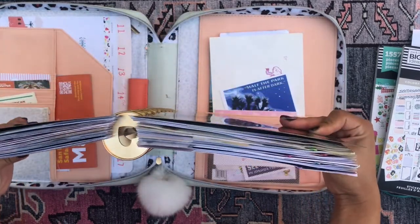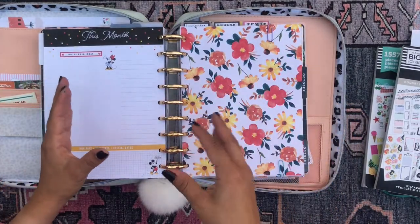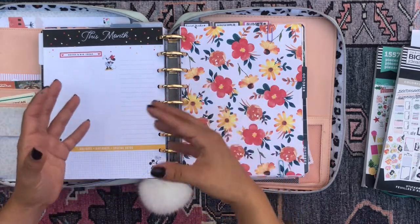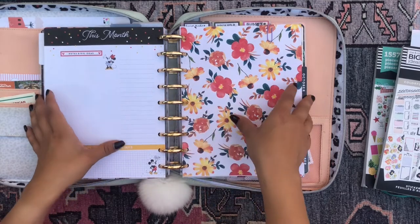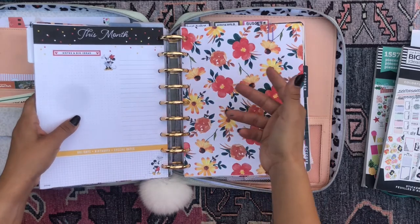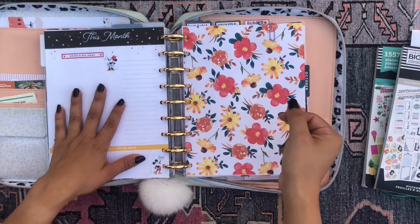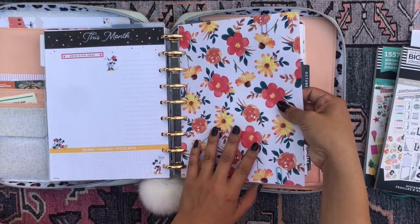I have seven different planner sections — seven different planners that I've combined together. Each planner deals with one particular topic or theme or area in my life that I need some kind of organization or that I want to work on. I have just one month per planner because otherwise I can't have all 12 months at a time for seven planners — my planner would be that thick. So I have the month of October for every single section here, and I separate them from each other by scrapbook dividers.